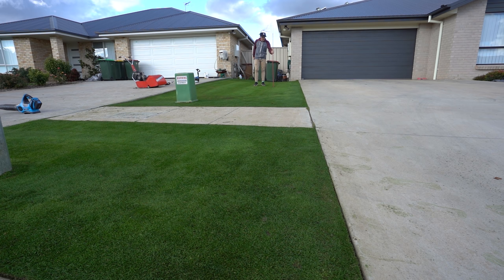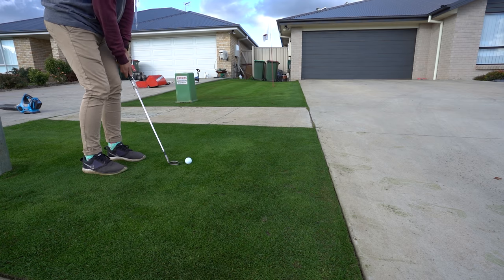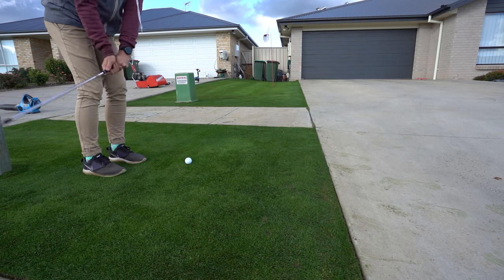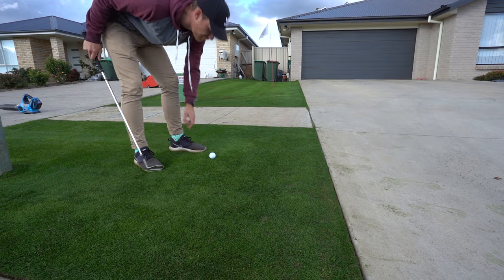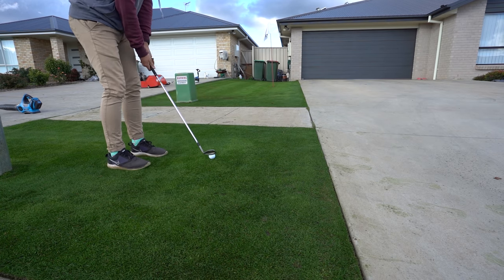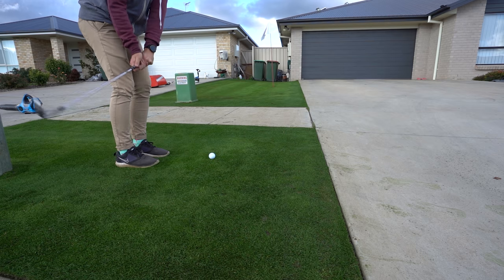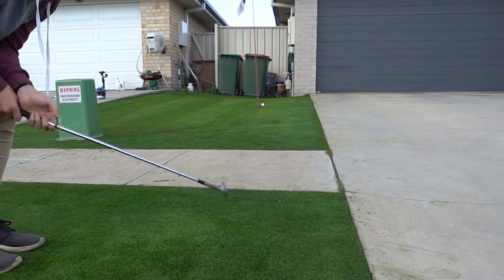Yeah, good to finally have that back in there. Hopefully I don't take a divot out of the rye. Let's get it man — getting it. Oh flip, this one's for you Jimmy Lewis. Oh! Wow.